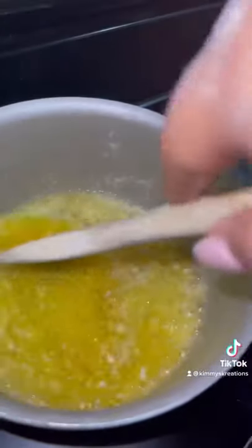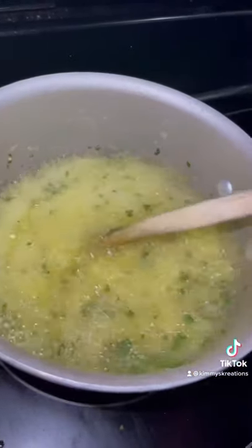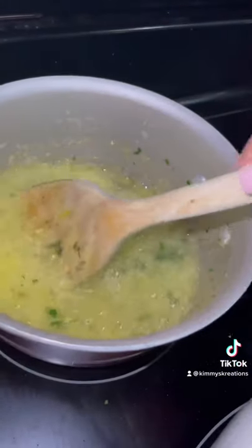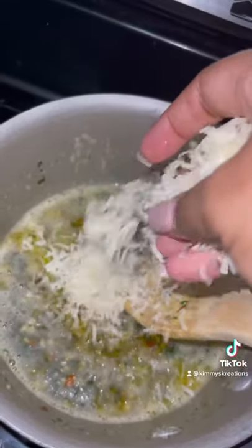That's Kerrygold butter, garlic, and some fresh parsley. Add a little crushed red pepper for the spicy factor, and a pinch of sea salt. Once it's aromatic, turn the heat off and take it off the heat. I do this before I add my cheese, but that's just me.